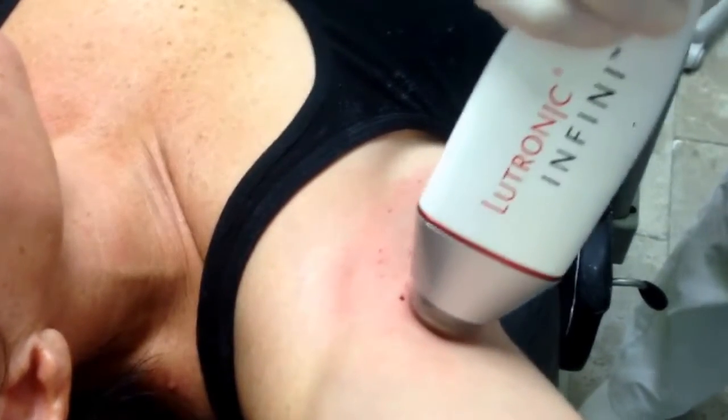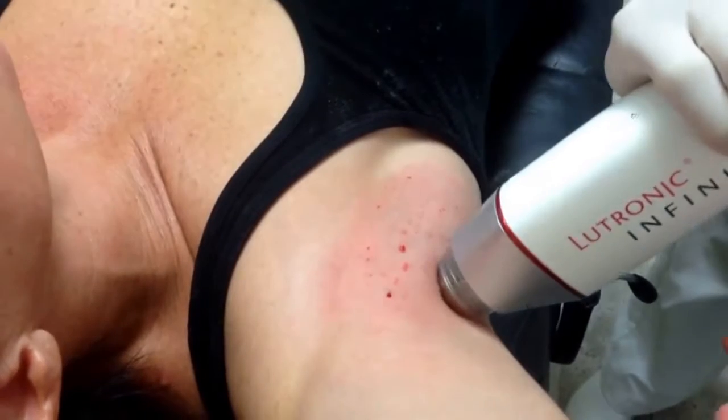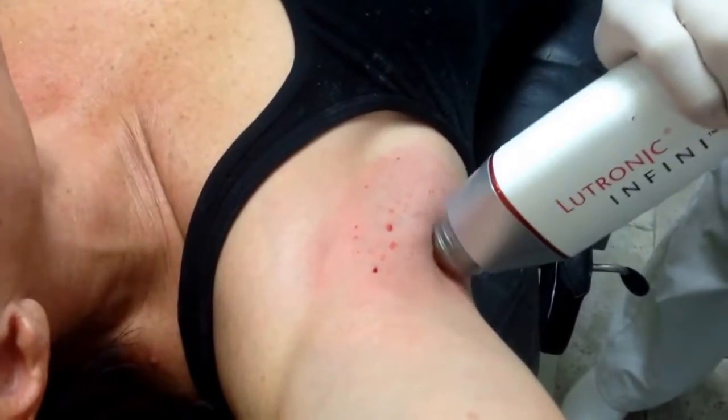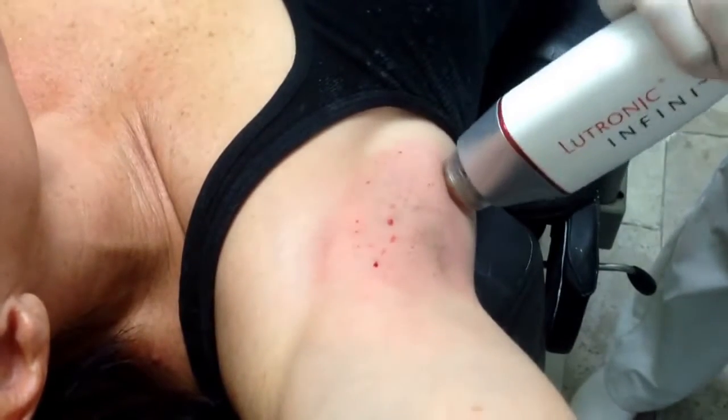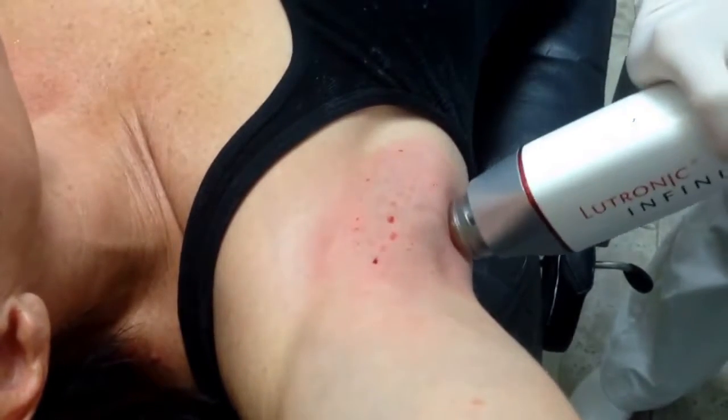We do two passes at three different levels. It's all done under topical numbing cream without any injections. Afterwards there's practically no swelling or downtime, and there are no restrictions afterwards.